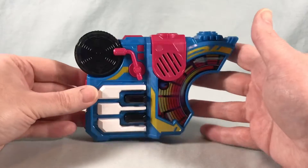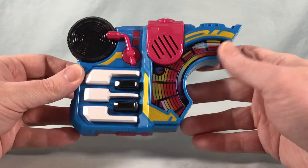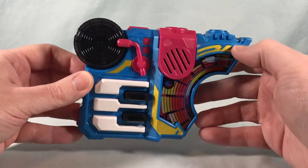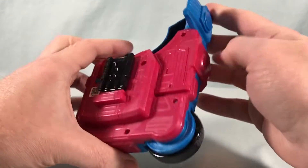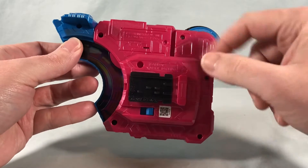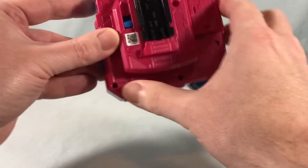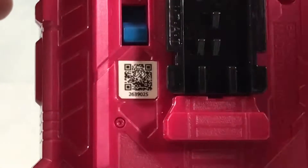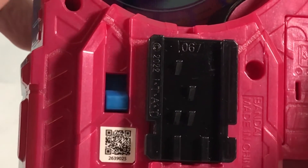Here is the DX Beat Raise Buckle out of the packaging. This thing is super colorful and fun. You can see the design is all made to look like different sound levels, which is really cool. We have a speaker right here because it does have sounds on its own before we even connect it to the Desire Driver. There's a little tab here where you pull the batteries out, and if you ever need to replace them, they go right behind this panel. Here is the QR code on the back — and in the plastic it says it is number 67.